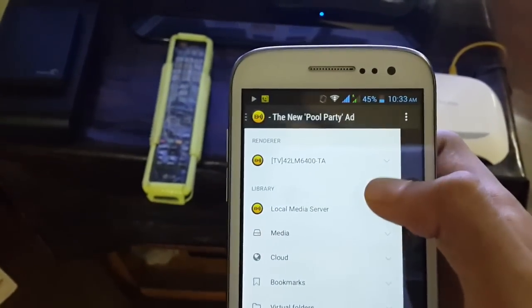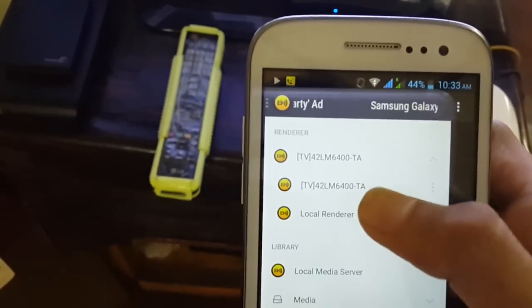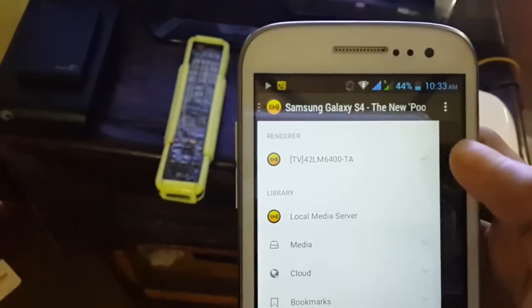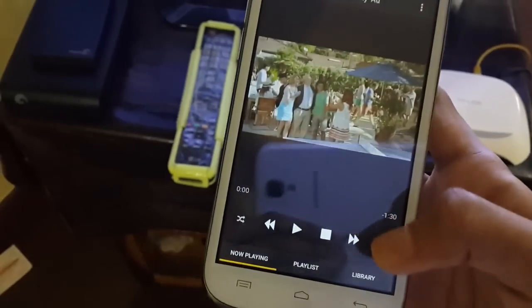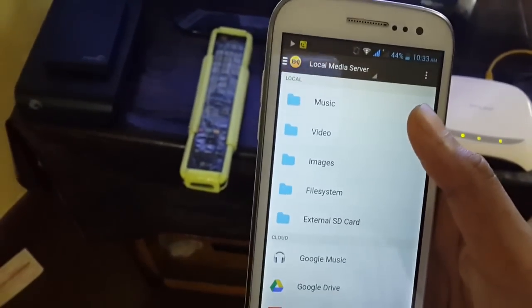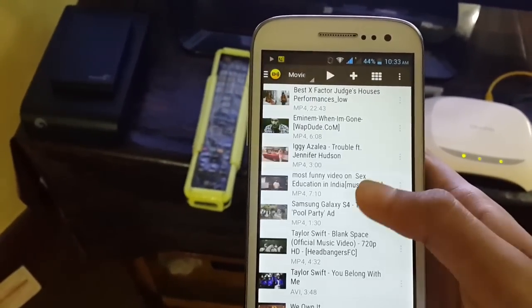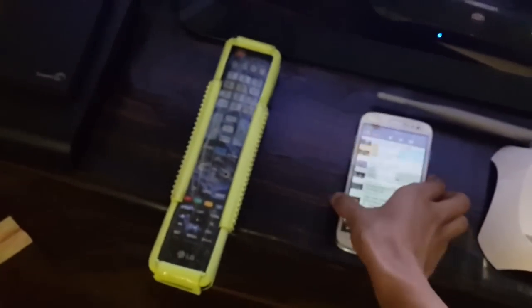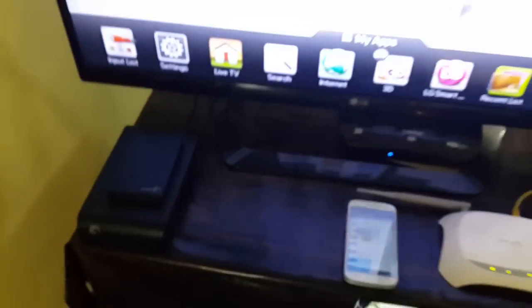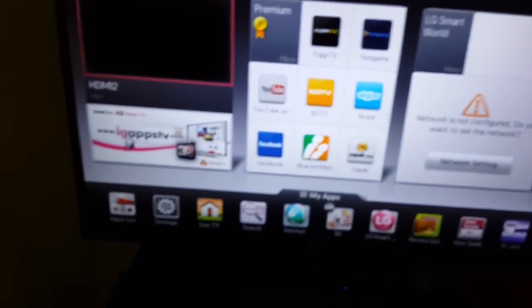Now go back and open the WPNP app. What you have to do is select the renderer — that's your TV, not the local renderer, but the TV. Then go to the library and select a video. Before playing, make sure your TV is in the correct input mode.